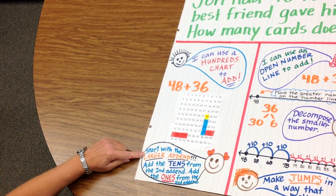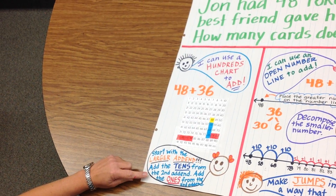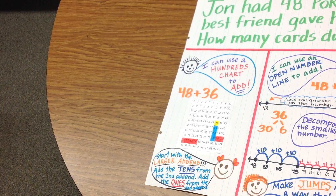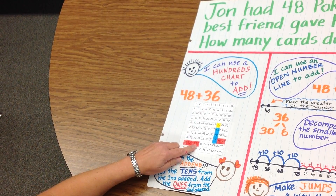And we said: start with the larger addend, which is 48. Add the tens from the second addend, which is our 30. And add the ones from the second addend, which was our 6. And our answer is 84.